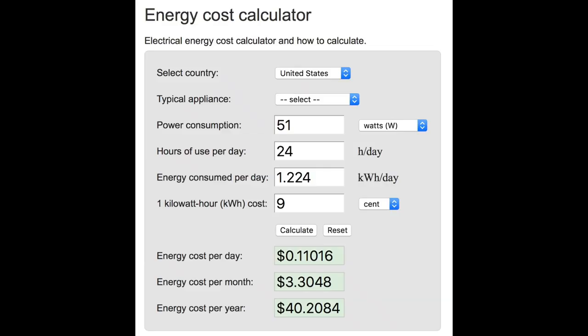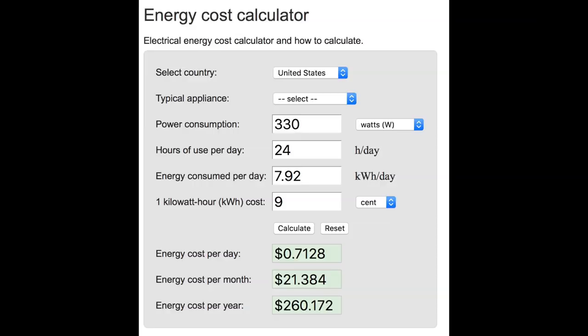The UV sterilizer runs at 51 watts, 24 hours a day, at 9 cents per kilowatt hour — that breaks down to about $3.30 per month. The regenerative blower costs the most out of all the appliances on this system. It runs at 330 watts, 24 hours a day, 9 cents per kilowatt hour, which breaks down to about $21.38 per month.